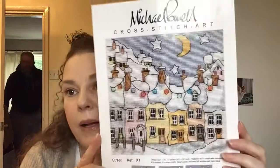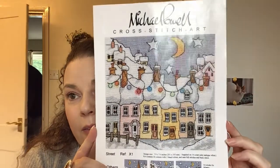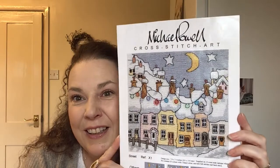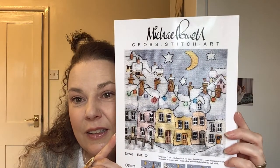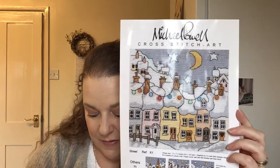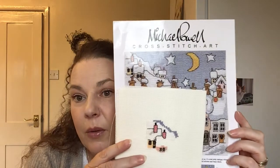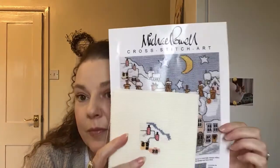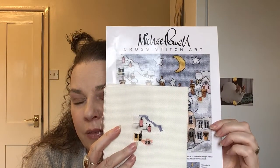This is the Michael Powell Christmas Cottages. I love his work. It's another one that I must get back to — too many nice WIPs, you never know what to stitch on, and so you just start new things.